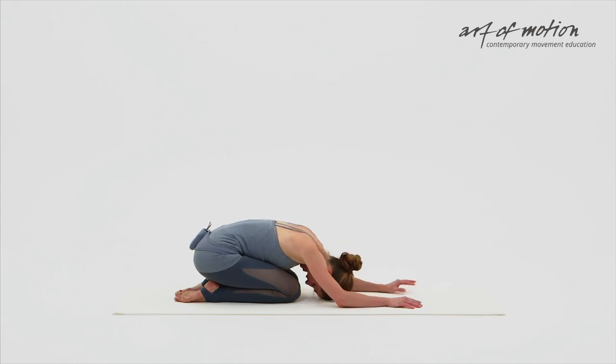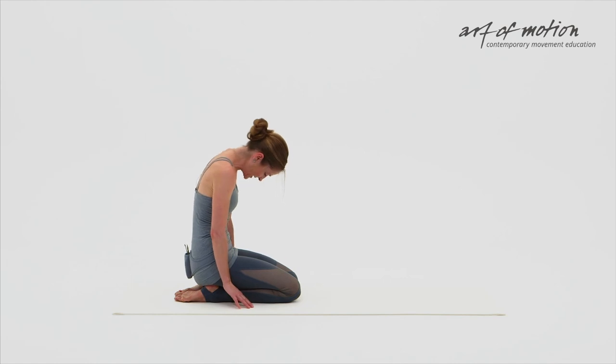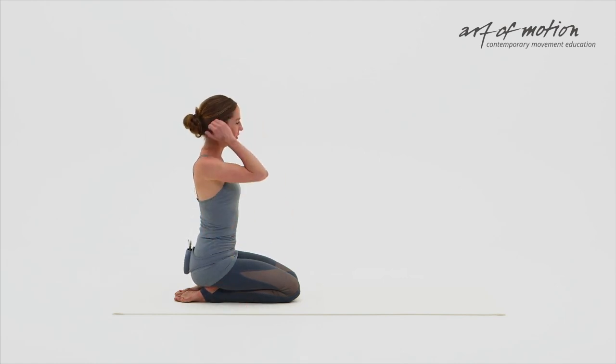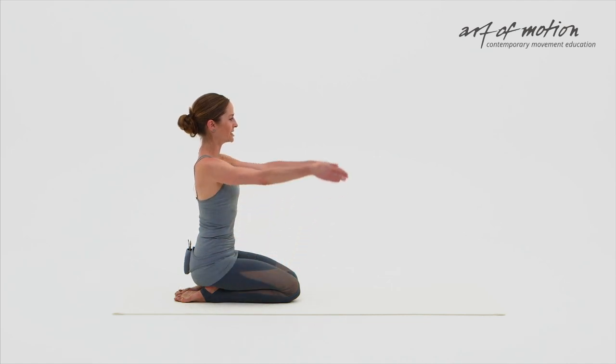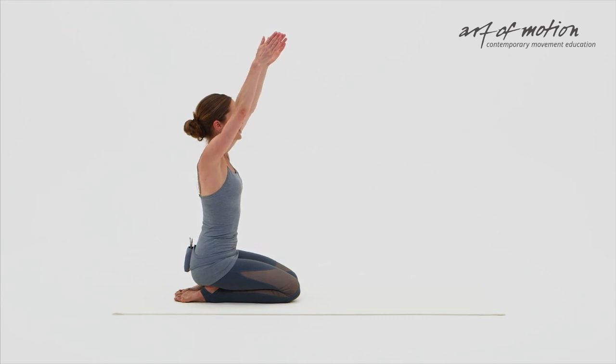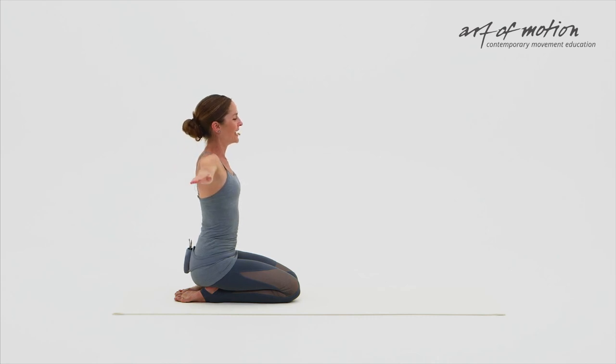Let the breath flow. And from the child's pose, curl up just the way you started into an upright low kneeling position. Take your arms overhead with an arm arc. And with your next inhalation, whenever that is, open your arms out to the side. Lift the sternum up towards the ceiling — a long extension. And then lower your arms, center your spine. I hope you enjoyed it.